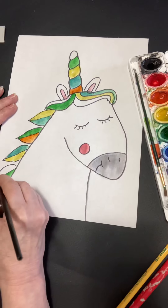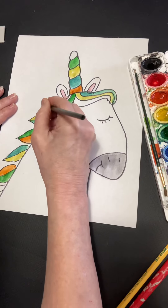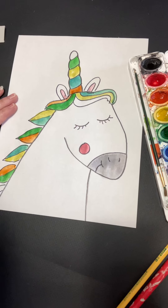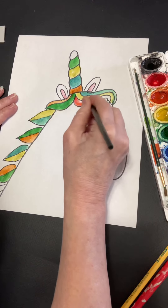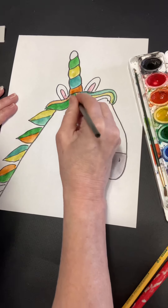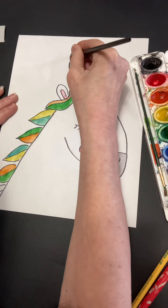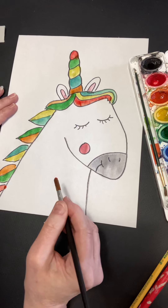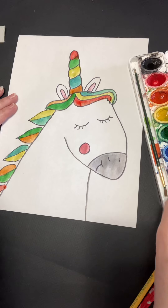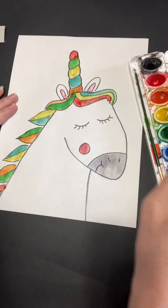Now you may choose to use crayons, colored pencils, or markers, and that would be fine. I think it's so fun to choose the colors.